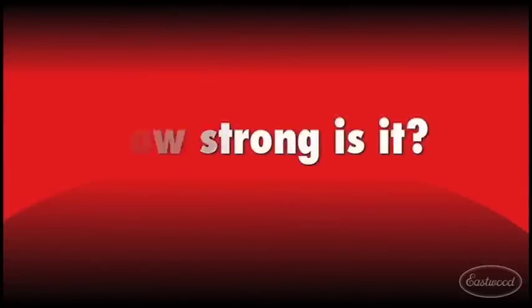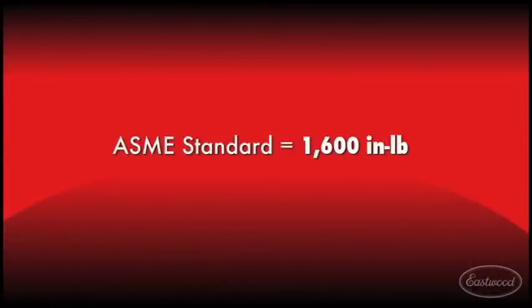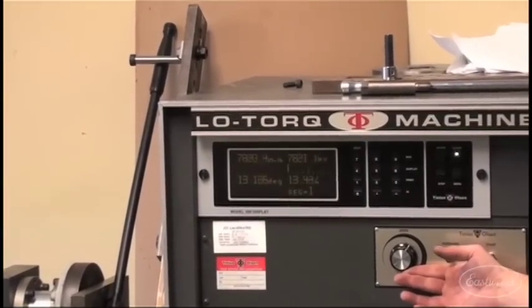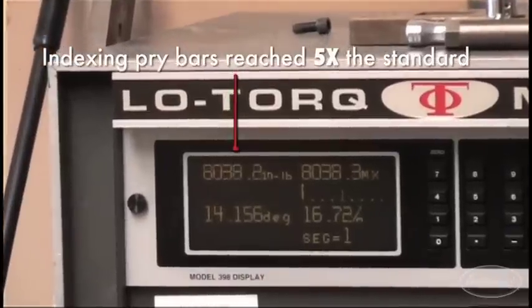How strong is it? GearWrench Prybars won't let you down. Thanks to our patented design and high alloy steel, our pry bars can reach five times the ASME standard for a regular pry bar of the same length.